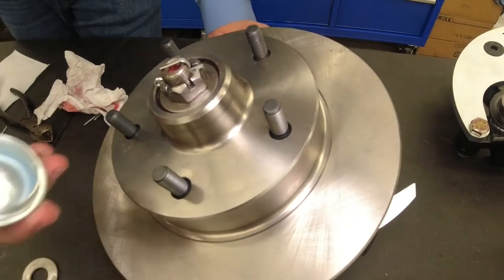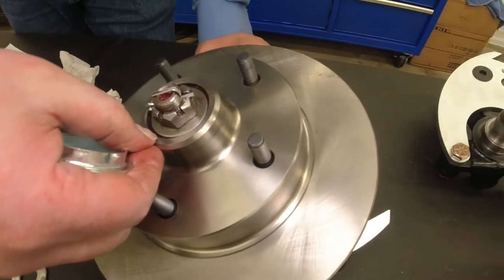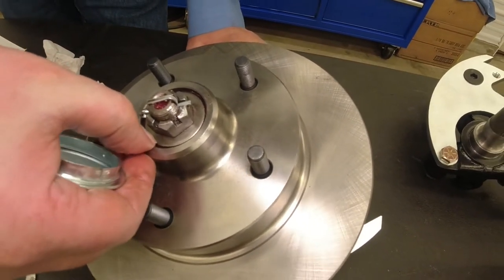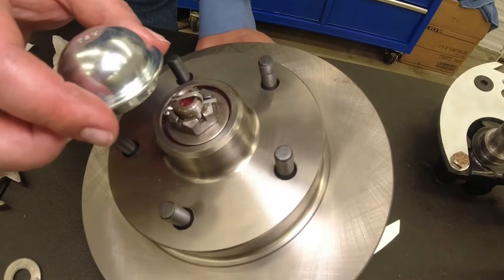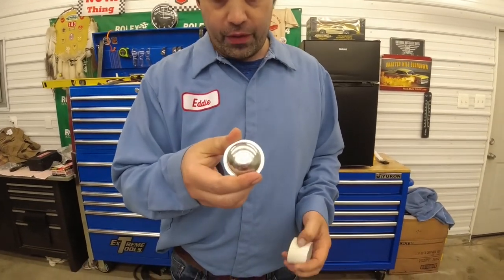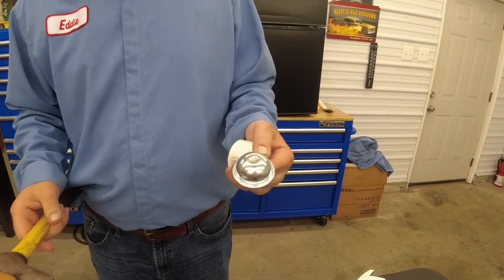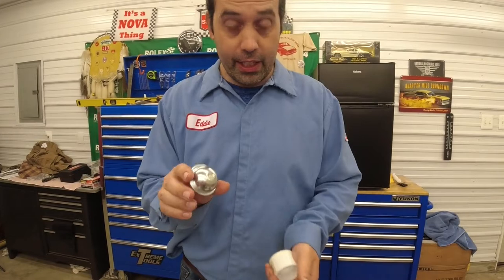Now your cap is going to fit inside the space between this part of the hub rotor assembly and your spindle washer. These fit pretty good — I'm going to show you an installation trick. You've got dust caps, notorious for guys just beating them to get them on. Well, if you want to keep them nice — like these brand new Right Stuff detailing caps with your kit — here's a tip.